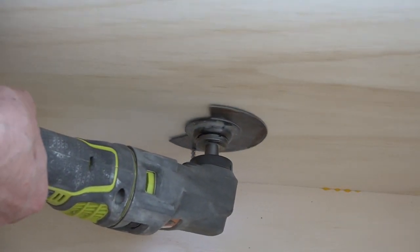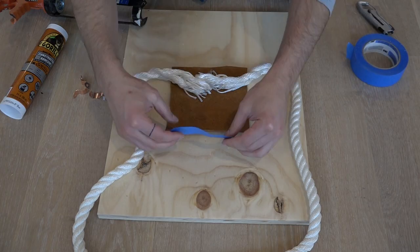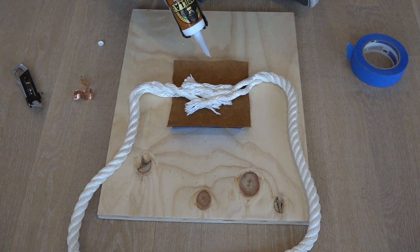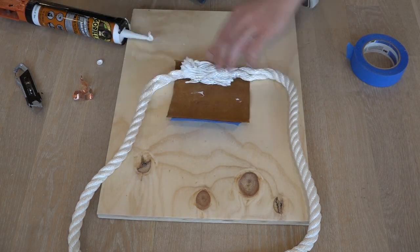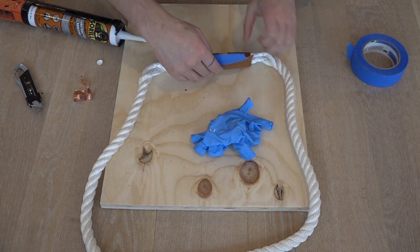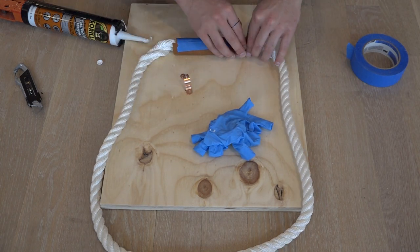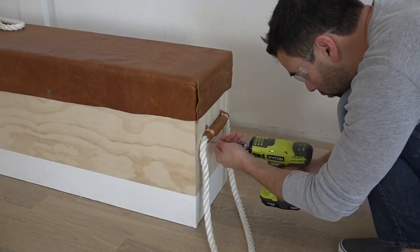My Ryobi Job Plus multi-tool worked well for this, but if you don't have one of those and you have really strong hands, you can do it with wire cutters. I needed some handles for the box bench part, and I really didn't want to cut slots into the side, which would be sort of the obvious answer. So instead, I tried making some rope handles by unfraying the ends of the rope, adding some construction adhesive, and then rolling it up tightly in a piece of leather. It worked quite well and was pretty strong. I used pipe straps to screw the handles onto the sides of the box.